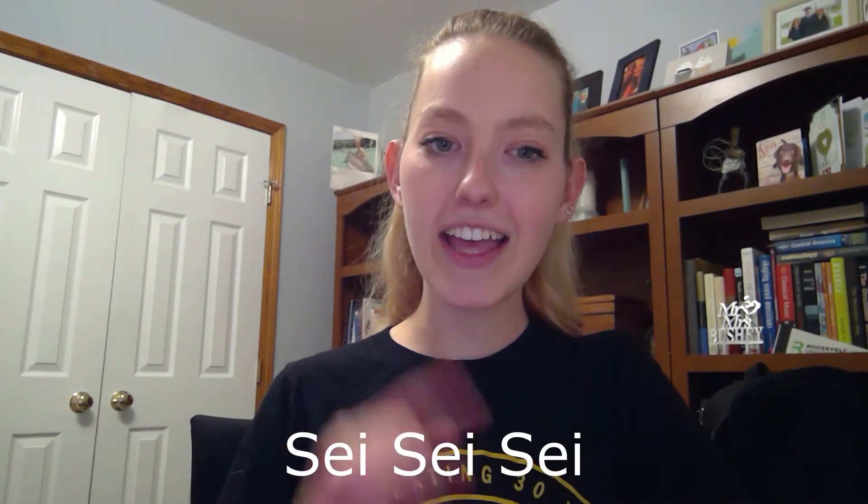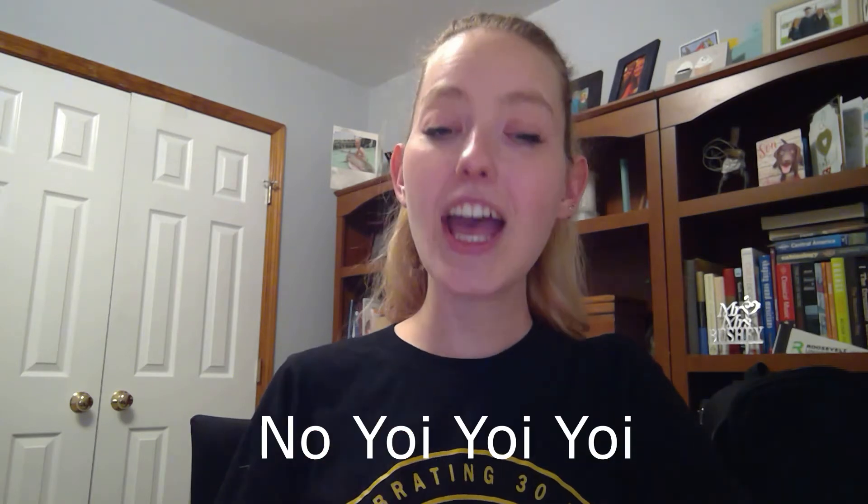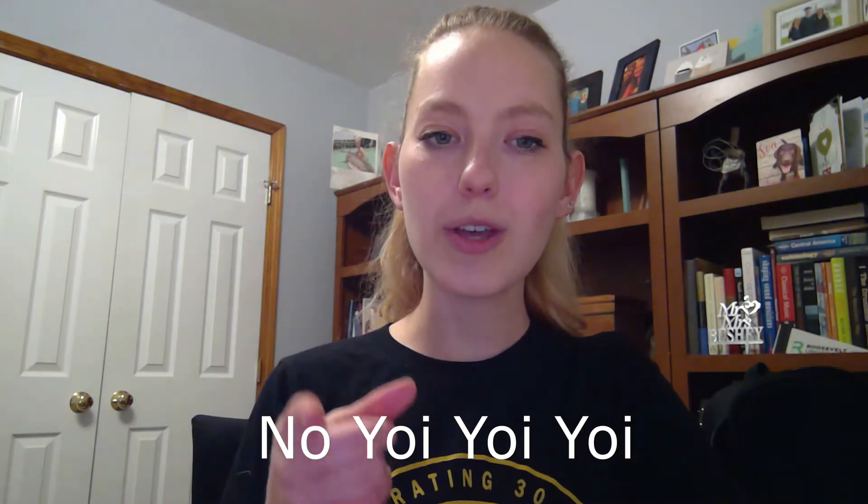Now let's sing it in our singing voice. Nice job repeating after me. If you need to practice, go ahead and rewind and practice the speaking voice and the singing voice until you've got that part down.